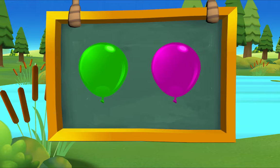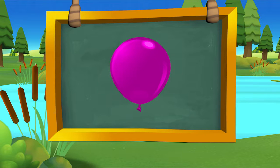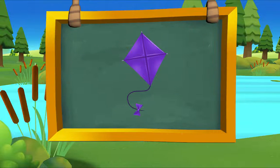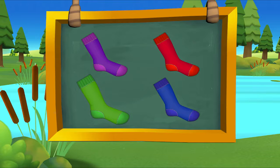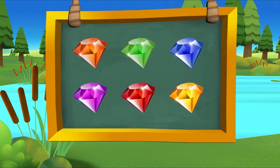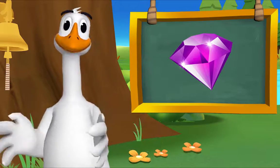Which balloon is purple? There it is — purple balloon! Which kite is purple? There it is — purple kite! Which sock is purple? There it is — purple sock! Which jewel is purple? There it is — purple jewel! That's exactly right.